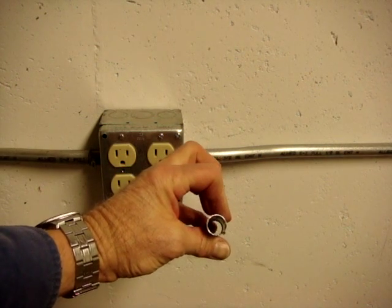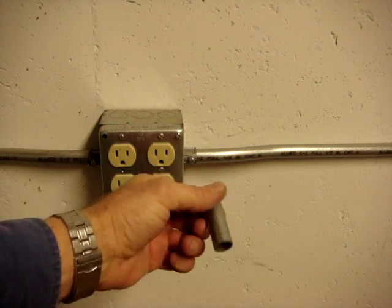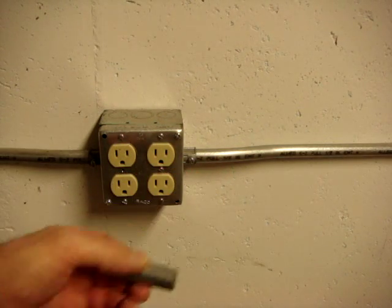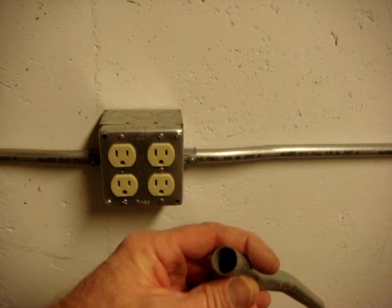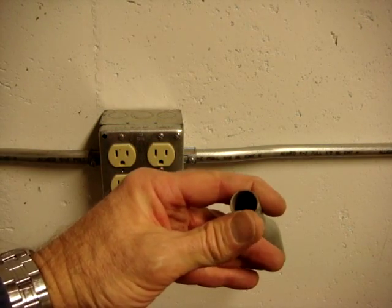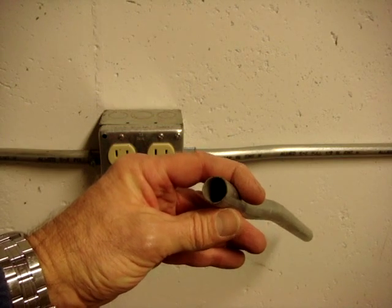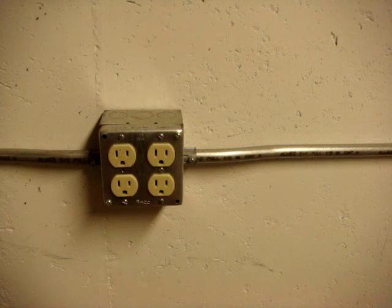As you look through here, you can see the ridge from where I used the tubing cutter for display purposes. Electrical metallic tubing is too thin to be able to thread the ends, so you use connectors and couplings to attach it to boxes and fittings.